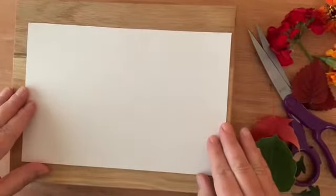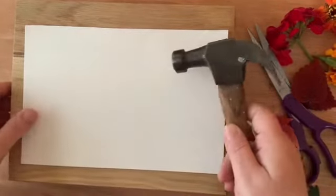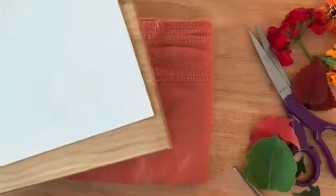Next we're going to get started. Sometimes I put a towel underneath my board for my paper so that the sound of the hammer isn't so loud.